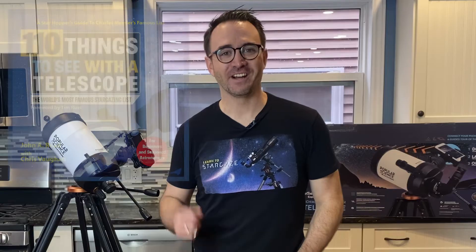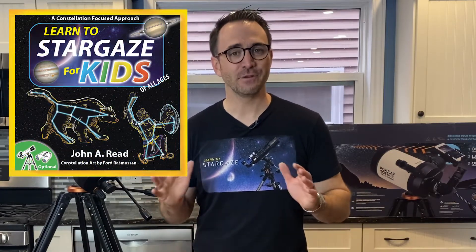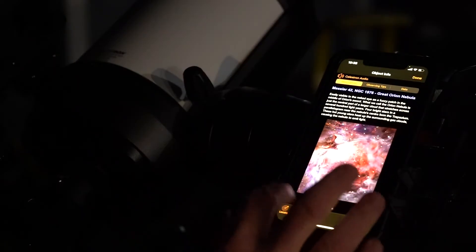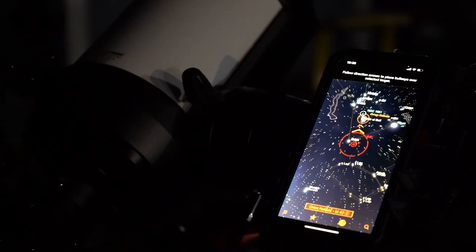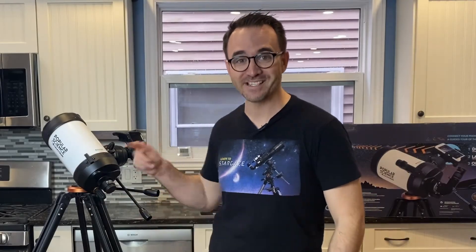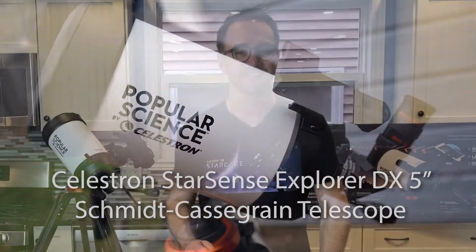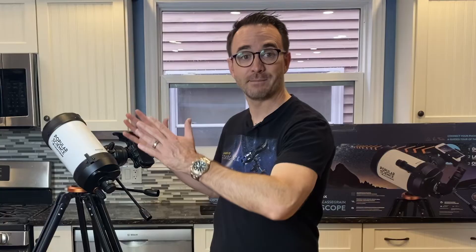Hey everyone, John Reed here, author of 110 Things to See with a Telescope and the new Learn to Stargaze for Kids. Now if you've watched some of my previous videos, you'll know that I've been very impressed with Celestron's new StarSense Explorer system. This is a system that uses your cell phone to guide your telescope precisely to your targets. It works by using your phone's camera to identify stars and align the telescope's position to the sky. I was fortunate enough to have Celestron reach out to me and send me this, the Celestron StarSense Explorer DX5 Schmidt-Cassegrain Telescope, or SCT for short — a relatively large aperture telescope that's super compact and ready for adventure.